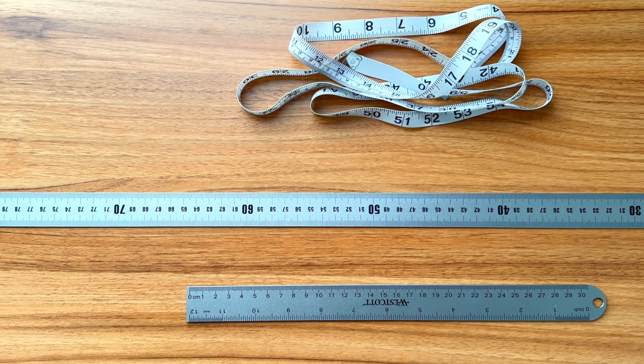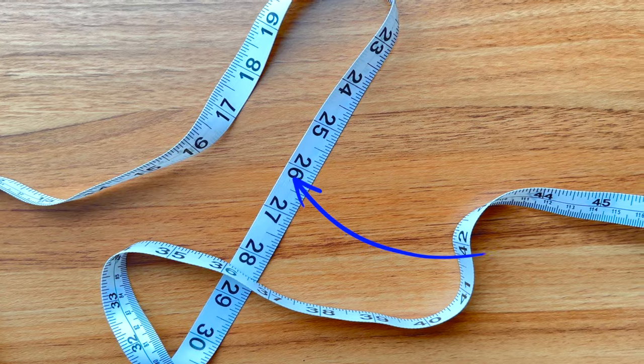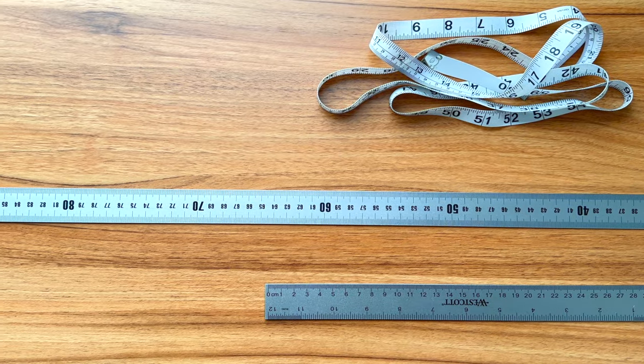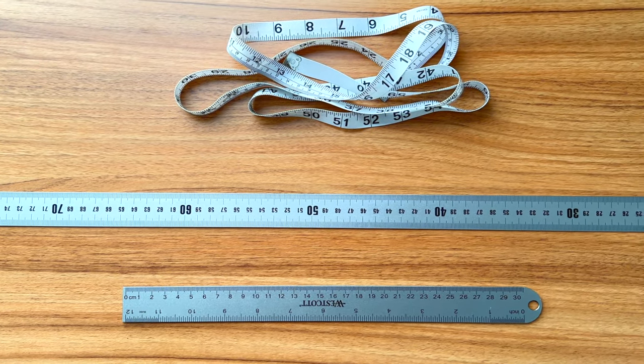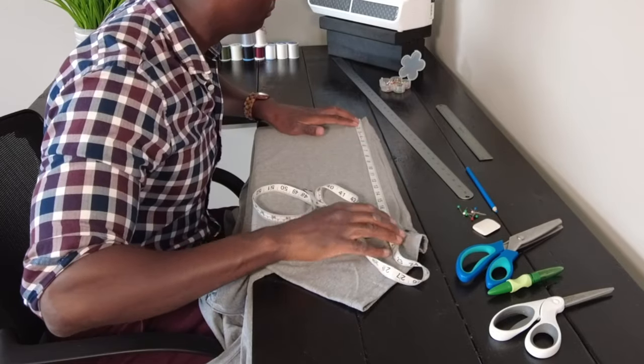First off, a measuring device — more specifically a fabric measuring tape, a ruler, and a yardstick. This is a fabric measuring tape, though having it around my neck creates friction which doesn't feel very good. You should use a combination of all three because they all have different jobs and can do different things. For instance, if you're going to measure the side seam on a t-shirt, dress shirt, or taper your jeans on the side, you're gonna use a fabric measuring tape — because it's really long.